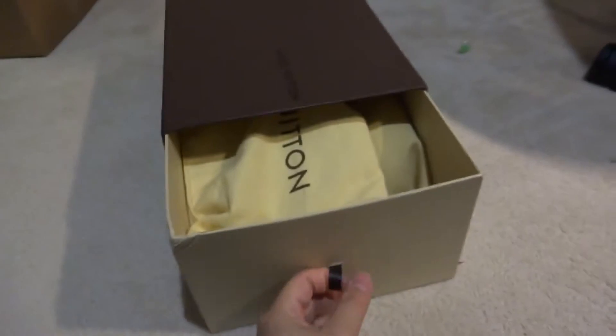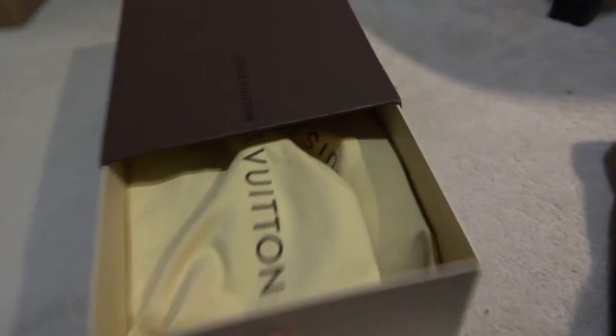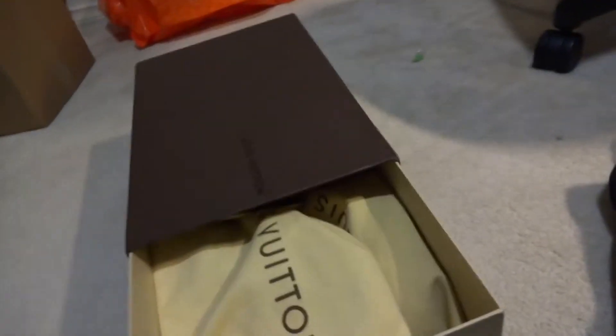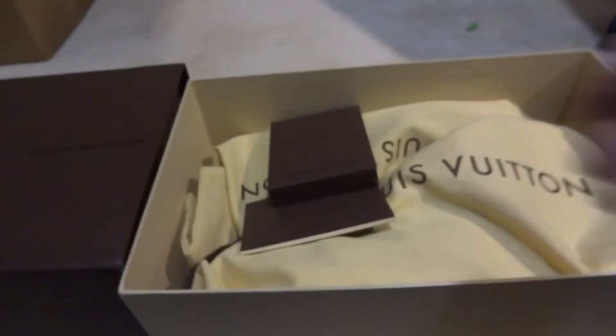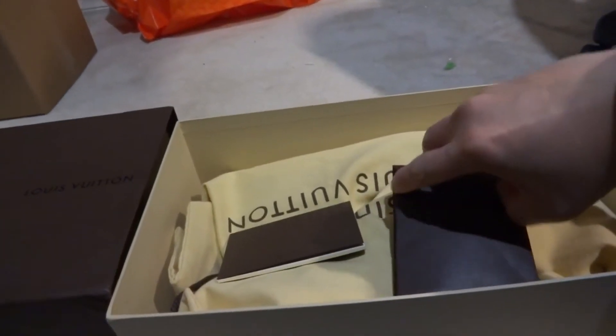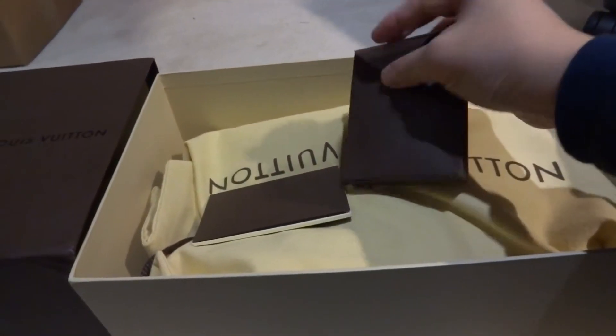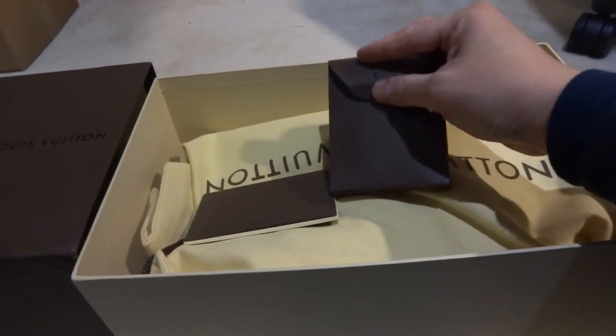This is the box — trying to do this with one hand. Let me pull everything out. There we go, the box is finally out. You can have a look — it came with a spare shoe lace, in a nice Louis Vuitton small packaging.